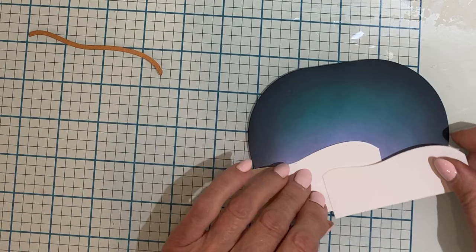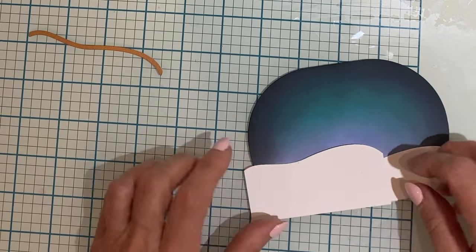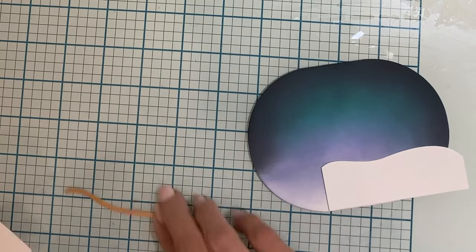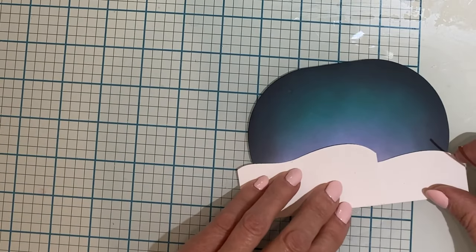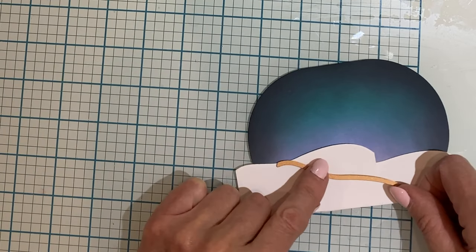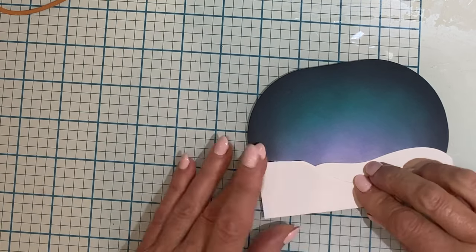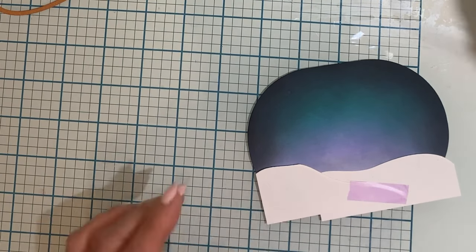The foreground for this scene will be created with a couple of die cuts using the landscape profile included in the Woodland Scene die set. The length of this die coordinates with the snow globe, so it's not quite big enough for this oval, so I've cut two pieces. One of the pieces has been modified so that I can overlap them.